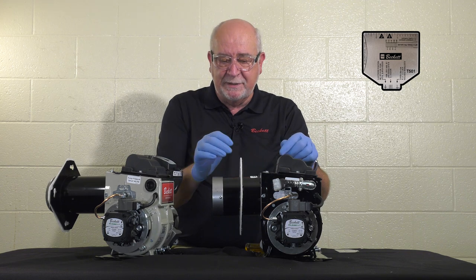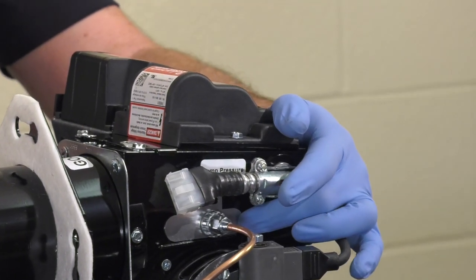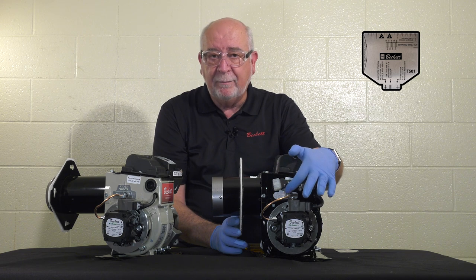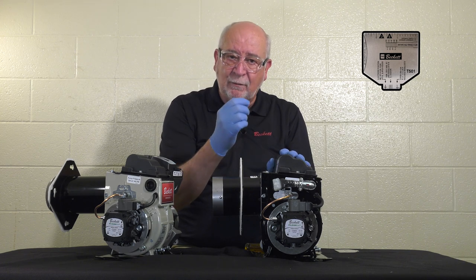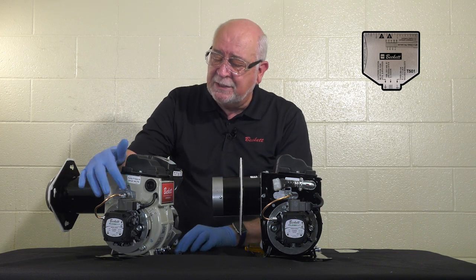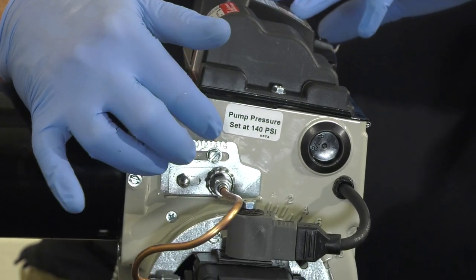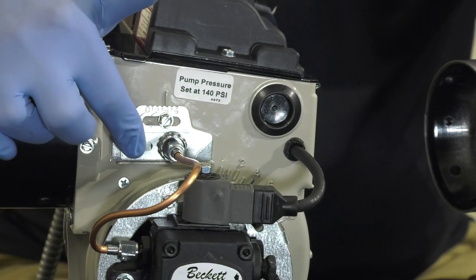There are two adjustment mechanisms. On the L head burner, we use the one-piece escutcheon plate, which is the same plate used on the F head burner. One caution: the hole in the plate is not in the center, so if you take the plate off, make certain you mark your reference so you put it back on in the right position. The other plate is the two-piece plate used with the V heads, which has notches on the top that lock into a detent, and an acorn nut on the bottom.